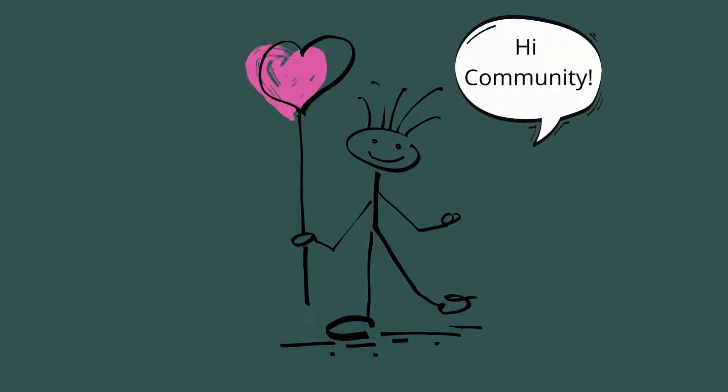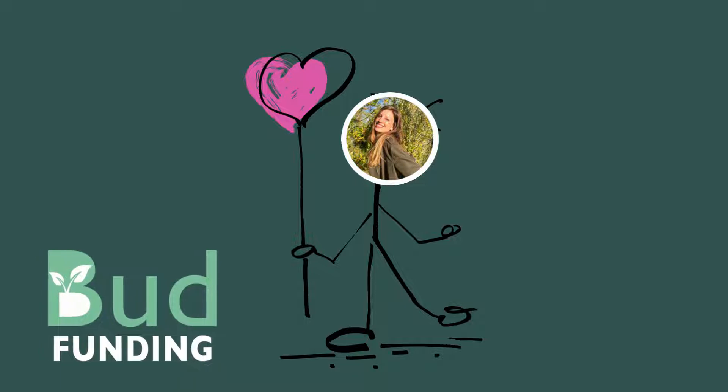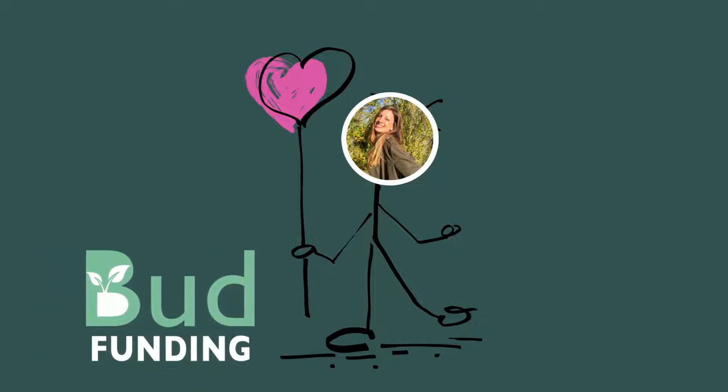Hi community, big big welcome. Thank you so much for pressing play and being here with me today. My name is Kristen Skelton. I'm the founder of Bud Funding, and here we are all about helping you live your best sustainable life.